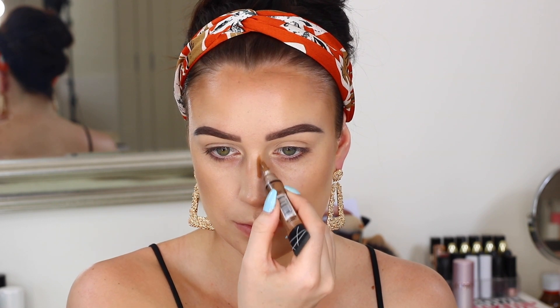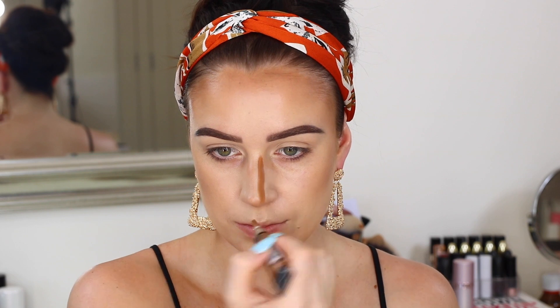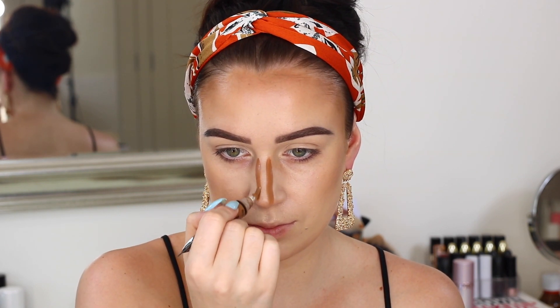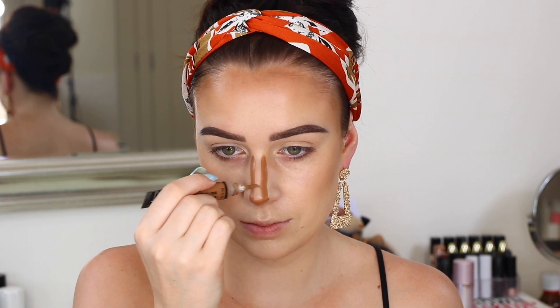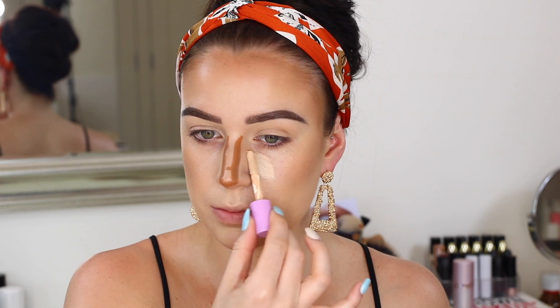And then for my nose, I've been doing this every time I've done my makeup and I'm loving it. So although it looks really intense, I'm taking the beautiful bronze concealer from LA Girl and putting two lines down the sides of my nose. I'm shading in the bottom of my nose as well to give it that lift — it looks intense but you basically leave it like this and then move on to your concealer.